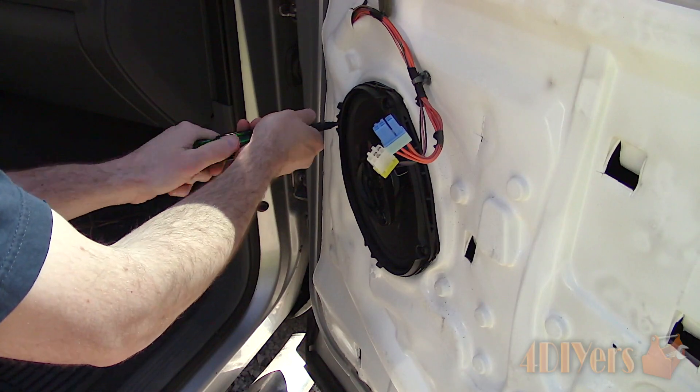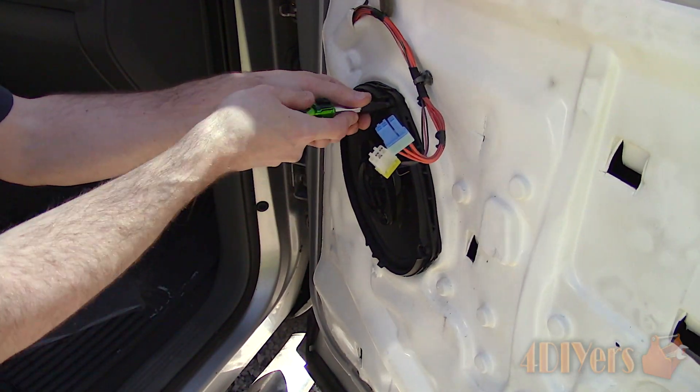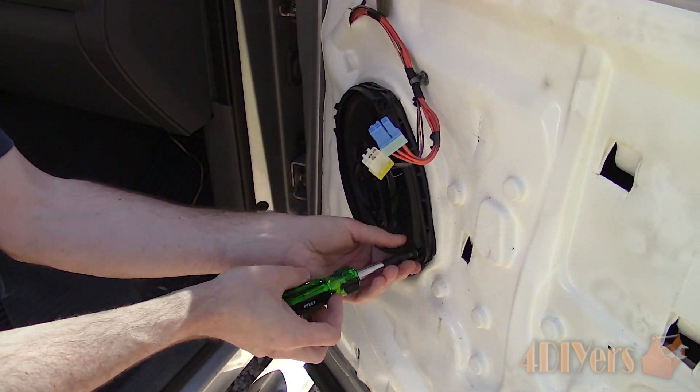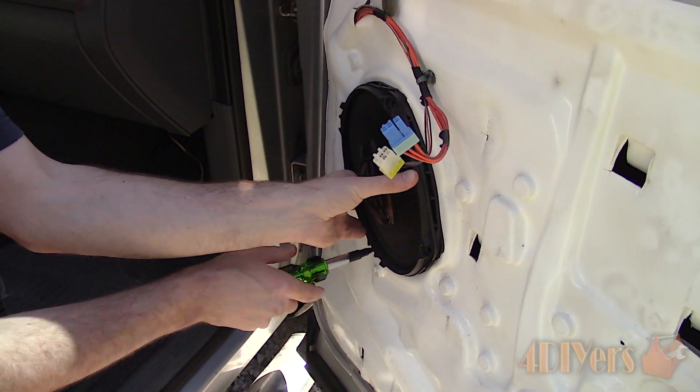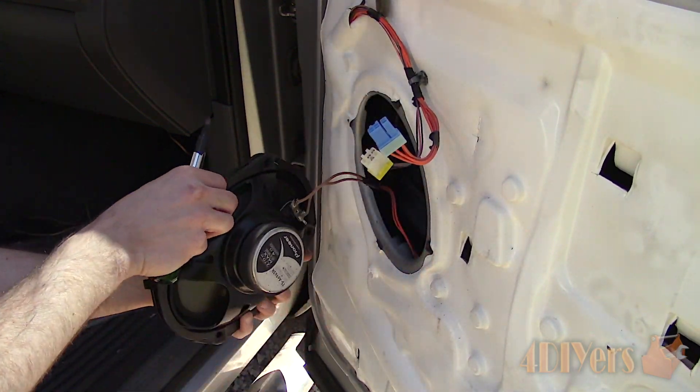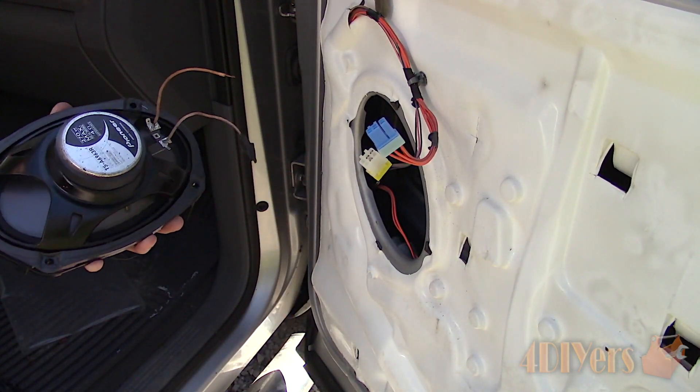First I will have to remove the speaker — in this case I am working with the passenger door. Someone had soldered on wire extensions to the speaker terminals, cut off the factory plugs, then twisted the wires together and used electrical tape. So there is a potential for errors here; all the speakers were hooked up in the same manner.